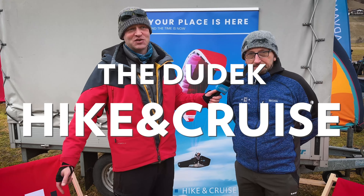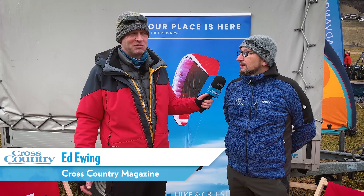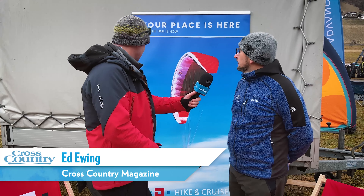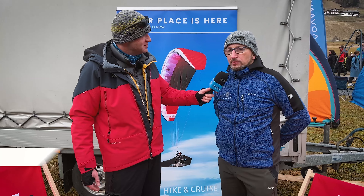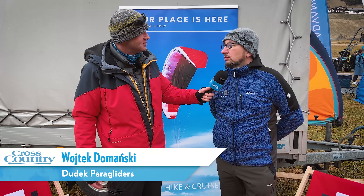Hello, good afternoon. We're here at the Stubak Cup and we're here on the Dudek stand because we're talking about this glider, which is the Heiken Cruise. Can you introduce yourself? I'm Wojtek Dobanski and I am co-owner of Dudek Paragliders.